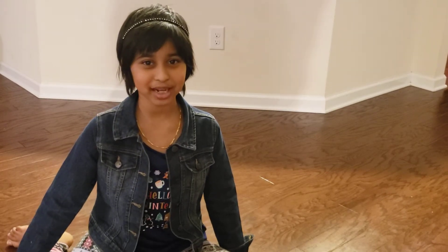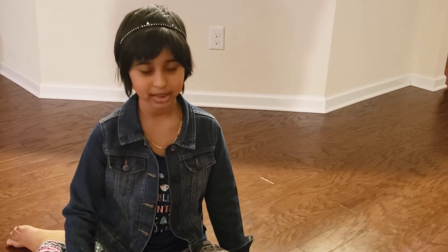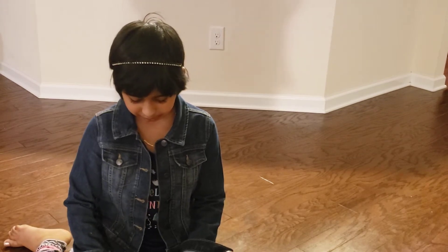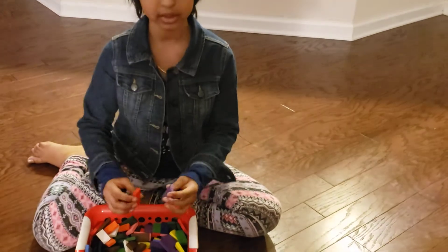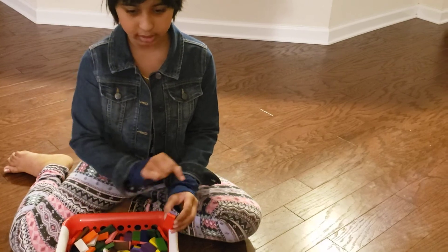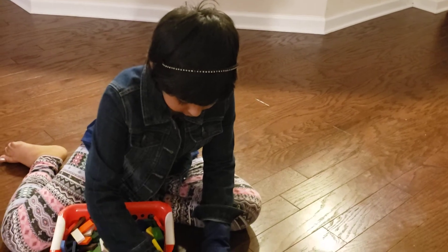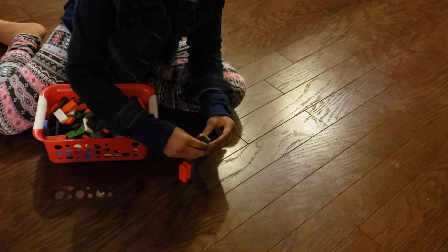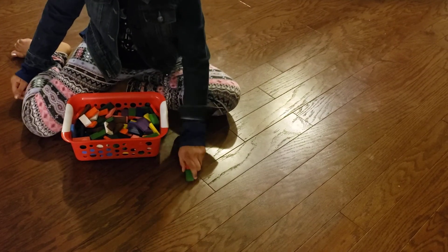Hello everyone and welcome to my channel. The adventure begins — today we're going to be doing something other than guitar, we're going to be doing dominoes. With dominoes you can make any pattern, and when you knock down the first one it all goes crashing down. For example, I've stacked up four, and when we knock down the first one it all goes crashing down.